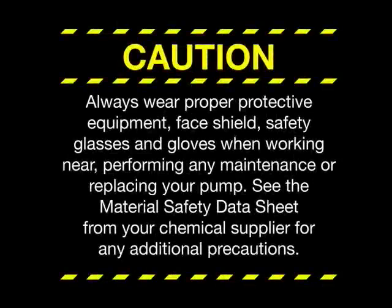Always wear proper protective equipment — face shield, safety glasses, and gloves when working near, performing any maintenance, or replacing your pump. See the material safety data sheet from your chemical supplier for any additional precautions.